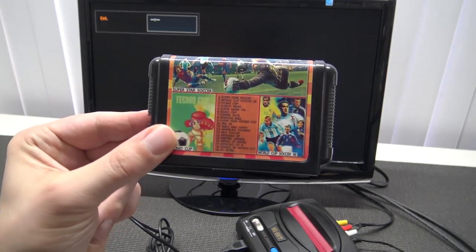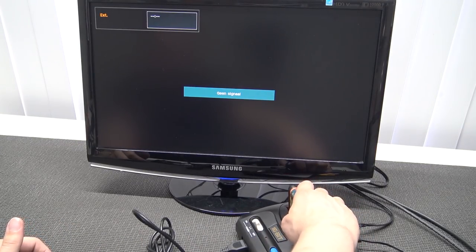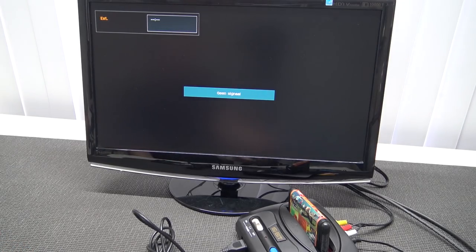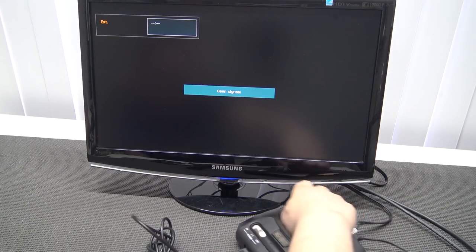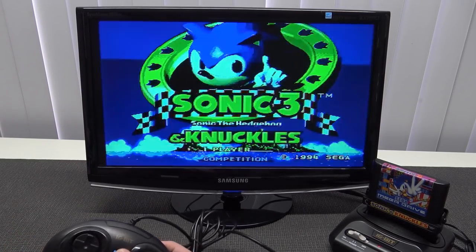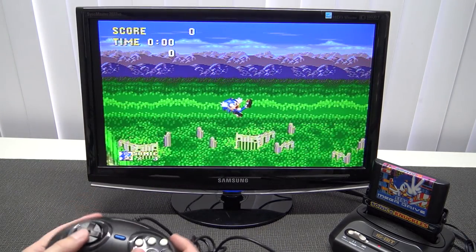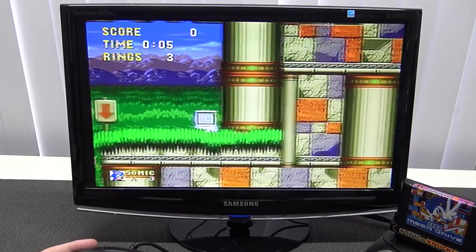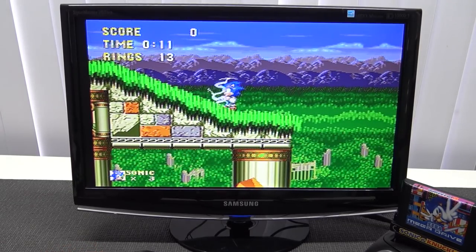One thing is a bummer: you cannot use the Japanese cartridge versions. I tried to put them in but they're just not compatible — they don't fit well, so there's no way to get them in. Next up, the Sonic 3 and Knuckles cartridge combination — and surprisingly it works like a charm. All the sound effects are there, works perfectly.